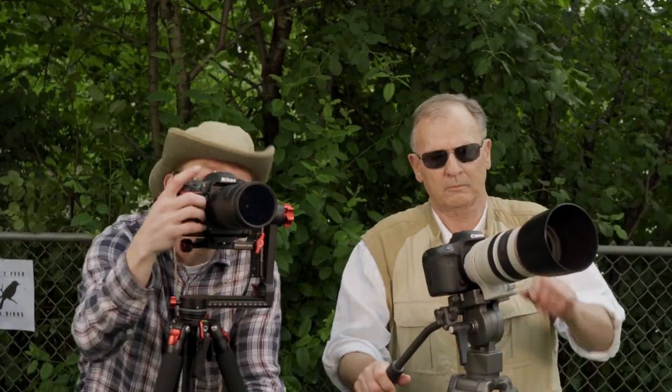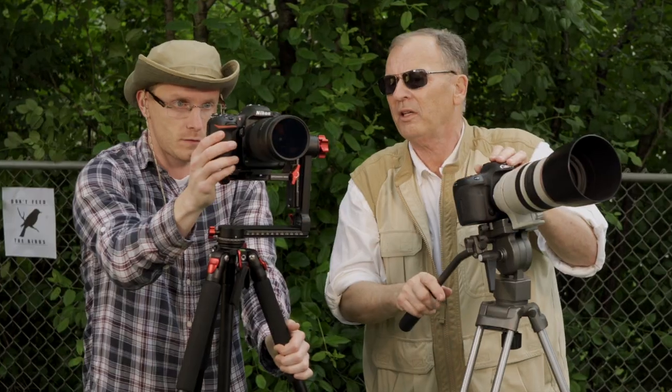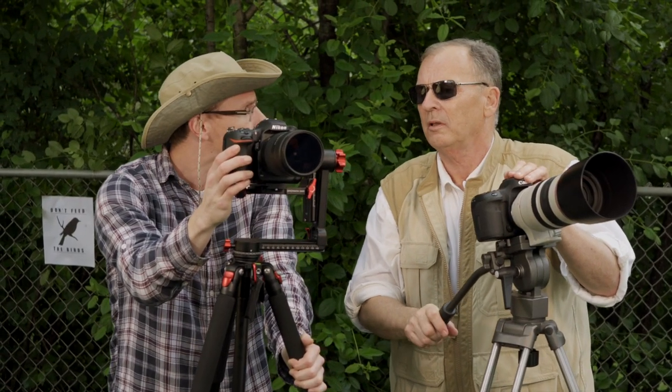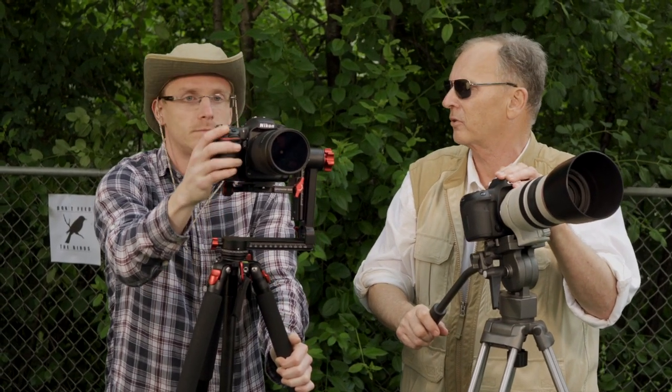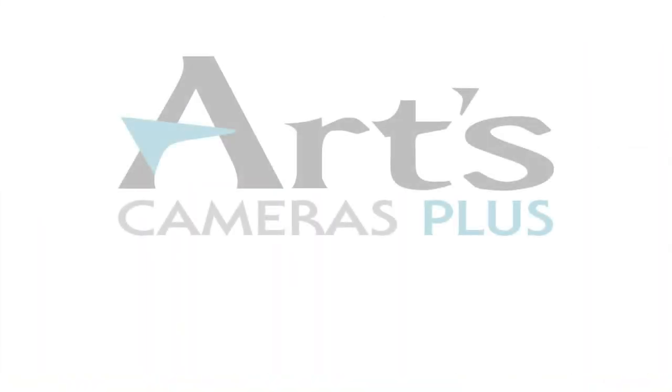There they go. My photos are blurry. I think you need a faster shutter speed. I think it'd really help if you took a class at Arts. Only at Arts Cameras Plus, with locations in Greenfield and Pewaukee, Wisconsin.